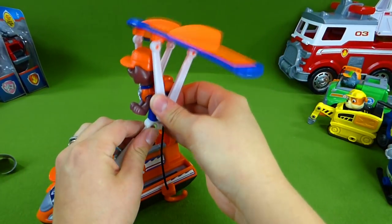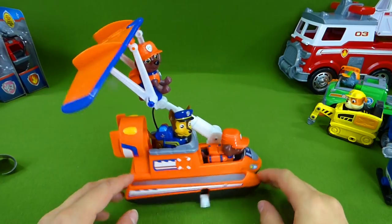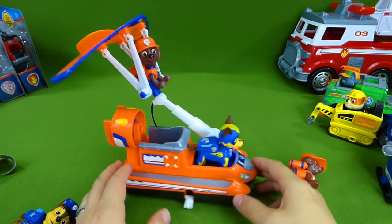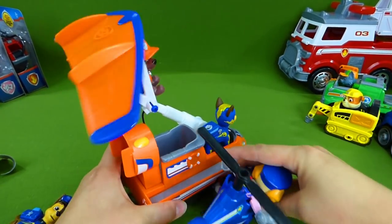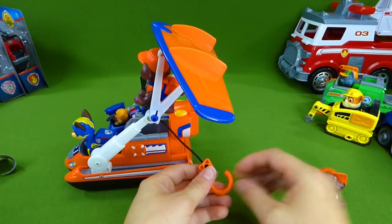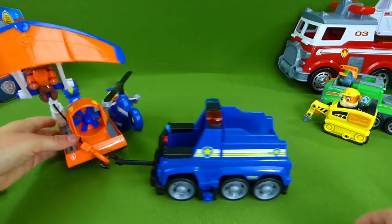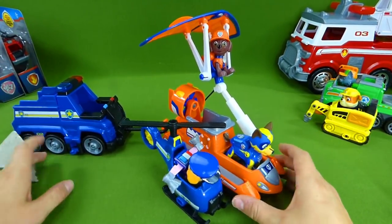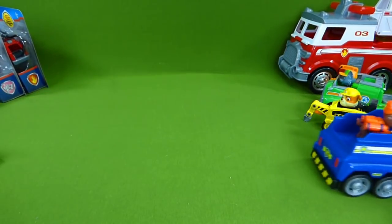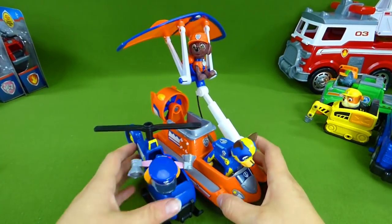When he's ready to take off, raise it up and unsnap — and he's gliding! When he's ready to land, he lands back on top and is ready to go. You can put another pup in here too. We can even use Mighty Pup Chase — he's ready to go. And we can add another vehicle on the side, plus we've got a hook on the back and we can tow something. We're towing a vehicle, Zuma's on a hang glider, Mighty Pup Chase is driving, and Police Pup Skye. I love the Zuma — he may be my favorite so far!